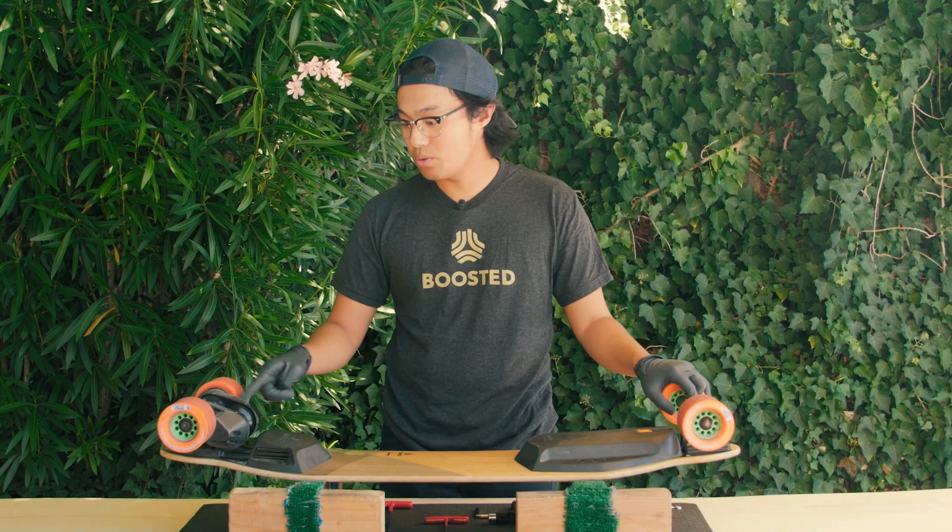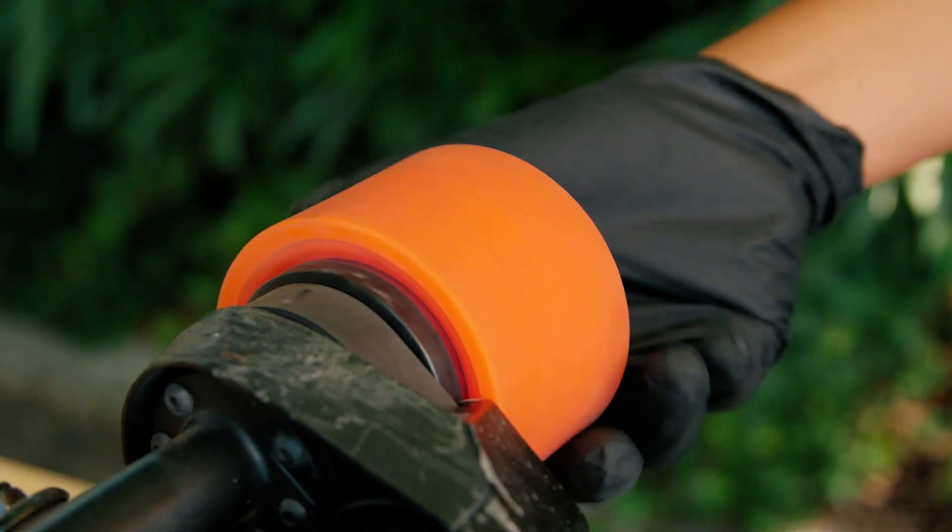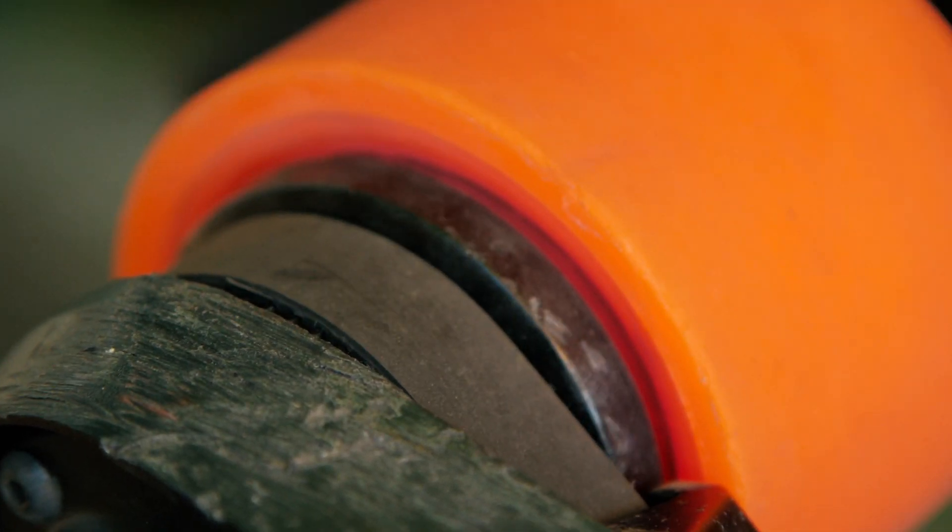First, you want to go ahead and check your belts for any wear, like fraying. You also want to remove any debris to avoid any premature wear.